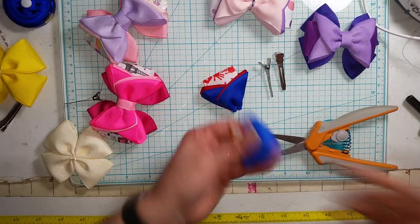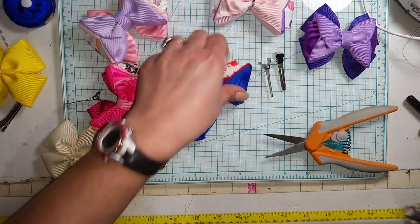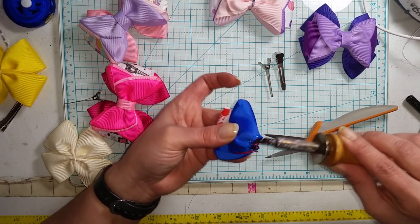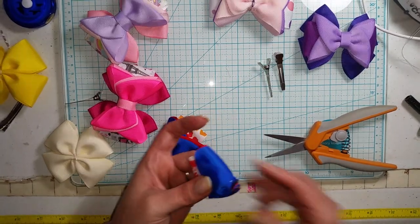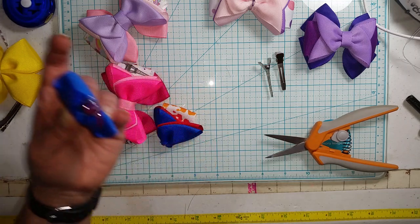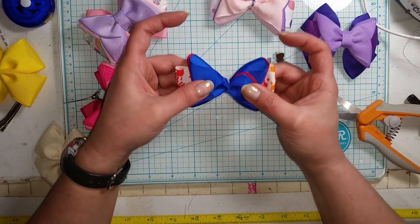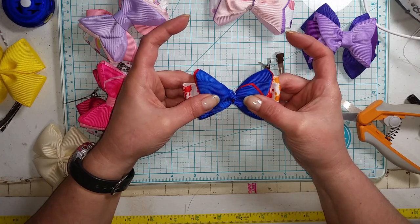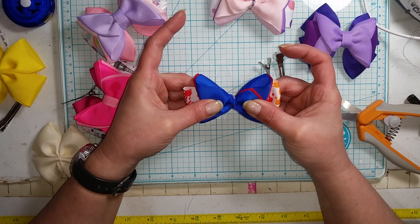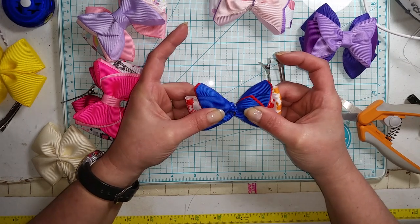Now we have both sides and we're going to do the same thing — flatten our edge on each side, and then glue them together and hold it for just a minute. This bow is so much fun to make with so many different combinations. Whatever supplies you have, you can take this bow and do it a hundred different ways.